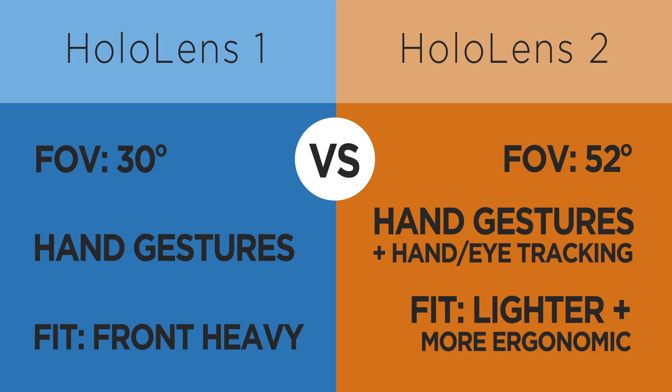Everybody we've worked with, including our own employees and the people at enterprises we've partnered with, has noticed the clarity of vision and the ergonomics of wearing these day in and day out is so much more improved — and that's been very well received. Those are a few of the improvements we've seen out of HoloLens 2. We still work with HoloLens 1 as well. If you have interest in exploring this technology or any of the custom software development we do for mixed, augmented, or virtual reality, contact us at info@SphereGen.com. We're happy to talk about ways we can implement custom software and out-of-the-box programs from Microsoft.